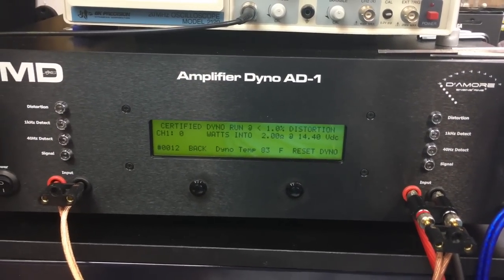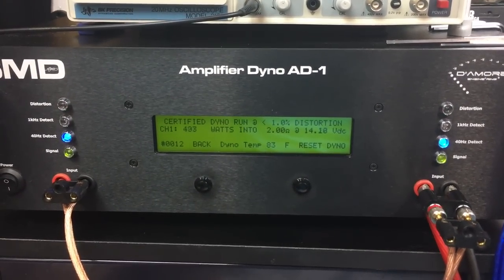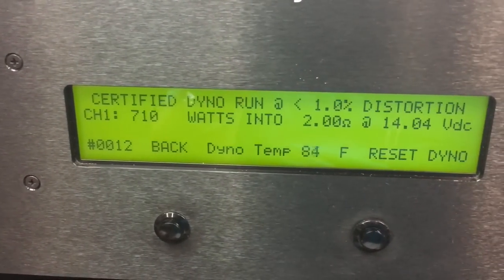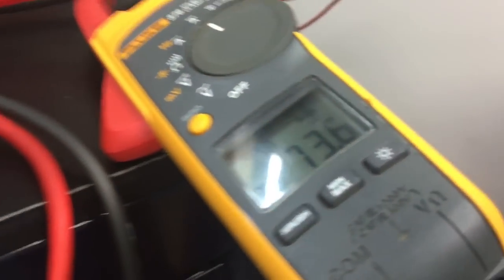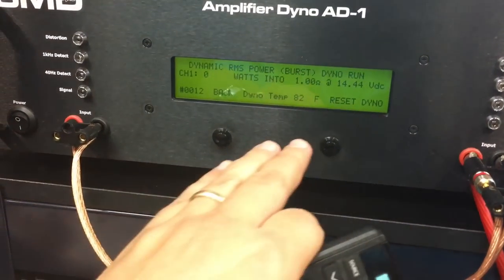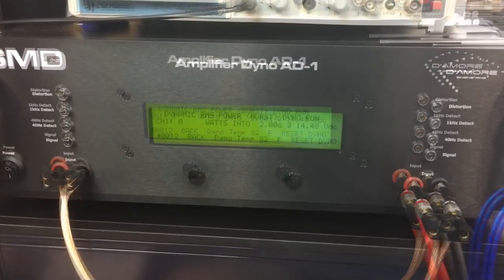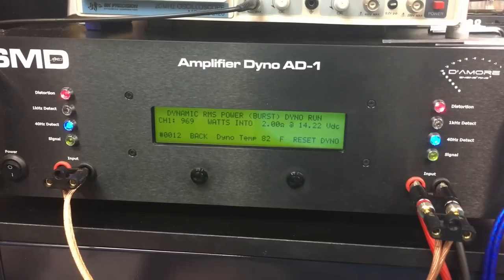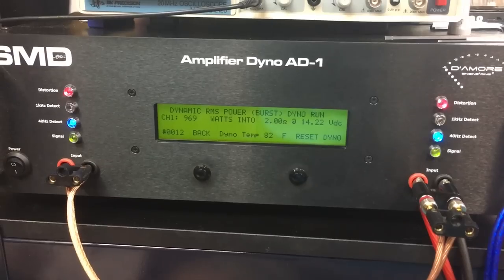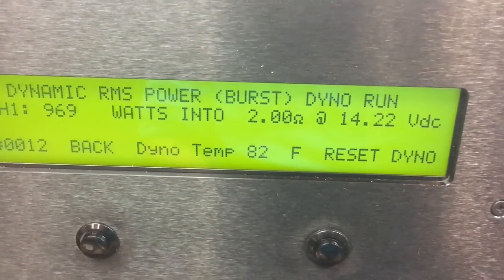Certified at 2 ohms, up to 1% THD, 40 hertz: 710 watts at 14 volts. Pulled 73.6 amps. Now we'll do a dynamic burst at 2 ohms to see what we get. 969 watts, 2 ohms, 14.2 volts.